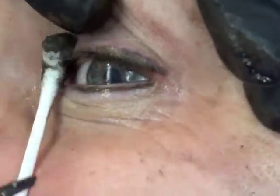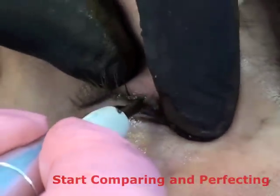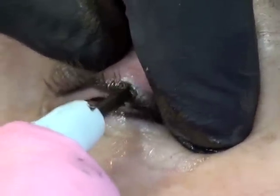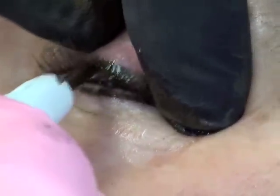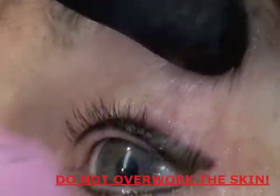Just taper that in a little bit right there, now that I can see both eyes. In permanent makeup, you don't want to overwork the skin. Even if it's not totally perfect, it's better than if you overwork it.